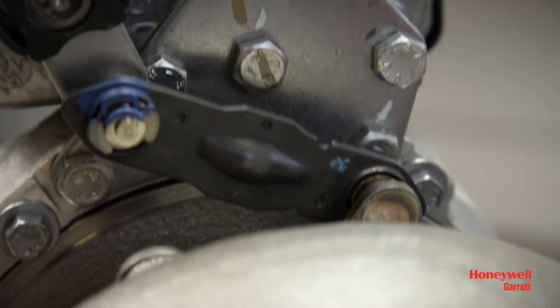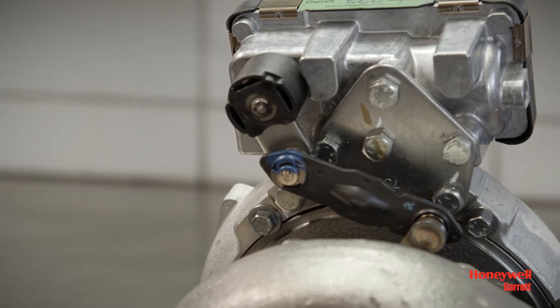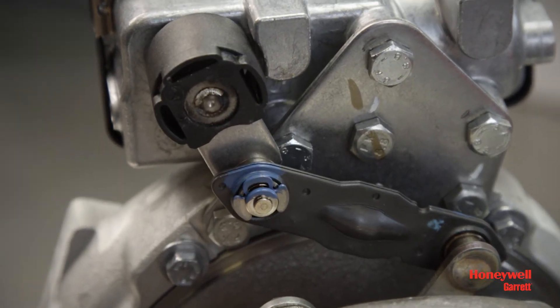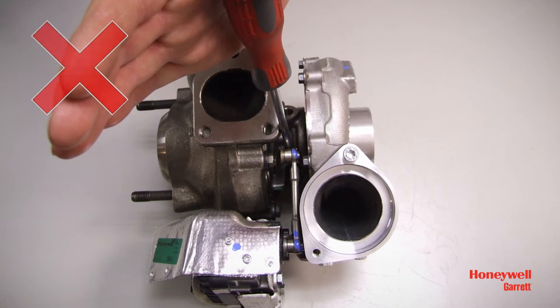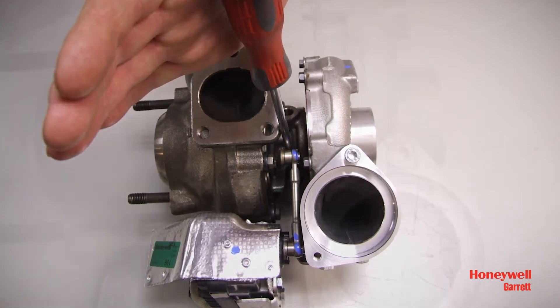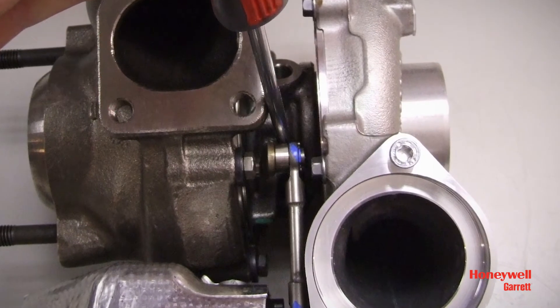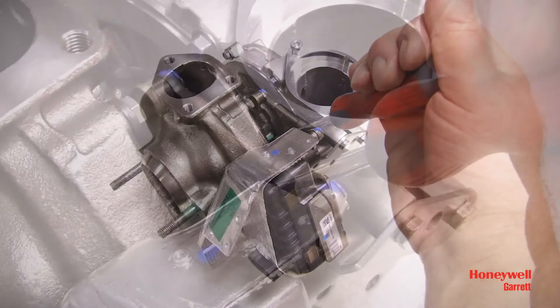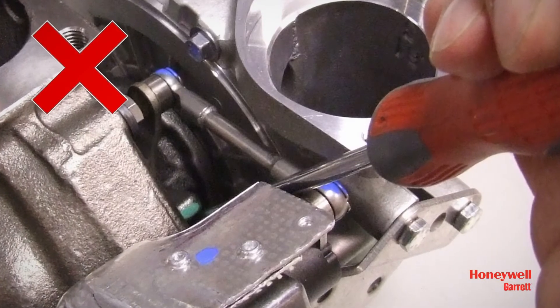Important note: the gears in our electronic actuators are self-blocking. This means that it is not possible to move the actuator operating arm or the connecting rod manually. Attempting to move these parts with a tool or by hand may break the gears and make the turbo unusable. Damage of this sort is not covered by our warranty.